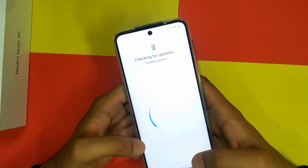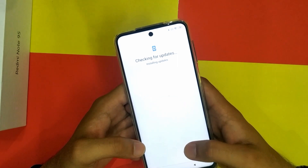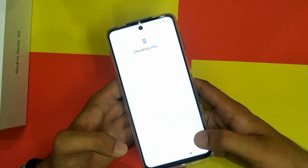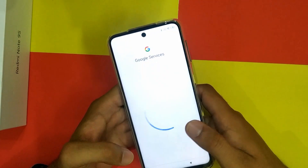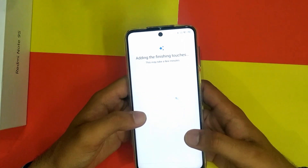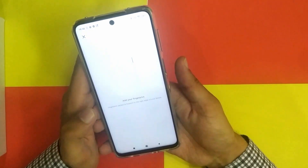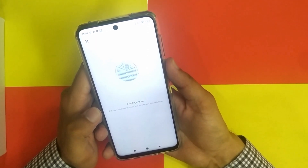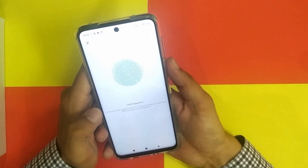Its battery is 5020mAh. It has a 6.67-inch Full HD+ display. The Redmi Note 9S is splash-proof with nano-coating, which repels water, oil, dirt, and other particles. The phone weighs 209 grams. Corning Gorilla Glass 5 is present on both the front and back. There are two variants: 64GB internal storage with 4GB RAM, and 128GB internal storage with 6GB RAM.